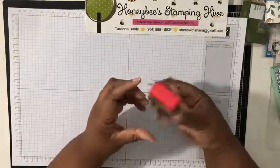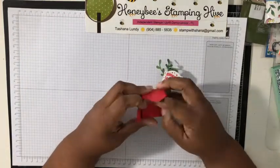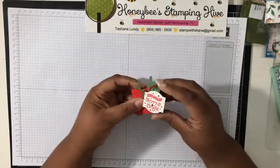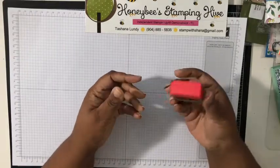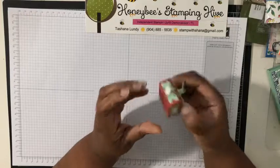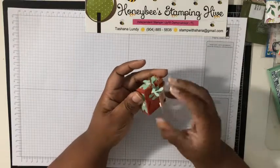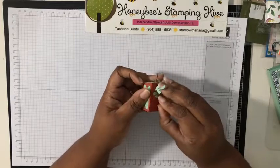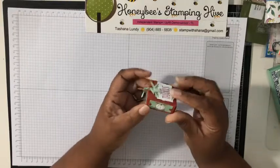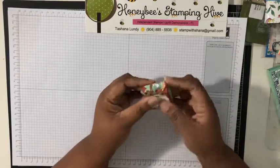Oh look at this cute little box! Let me take this off and see if there's a name inside — no name, but it holds a tea light. I'd like to know who gave this to me. Here's another little box — how do you get inside this one? I don't want to tear it open. It's too cute! Look at that tiny little strip of designer series paper on there — I don't even know who made it.